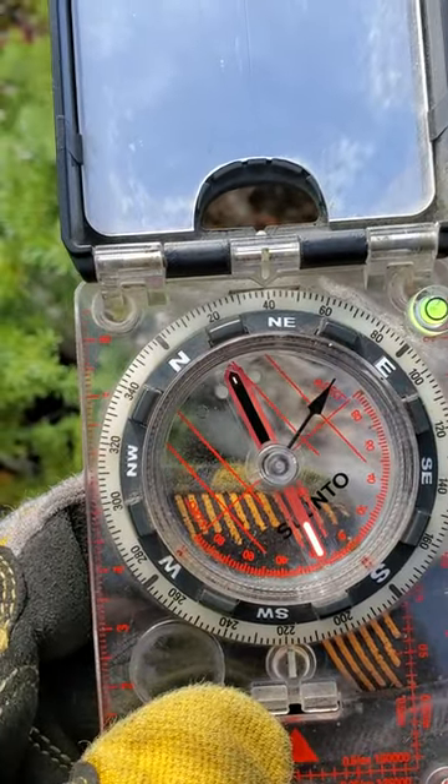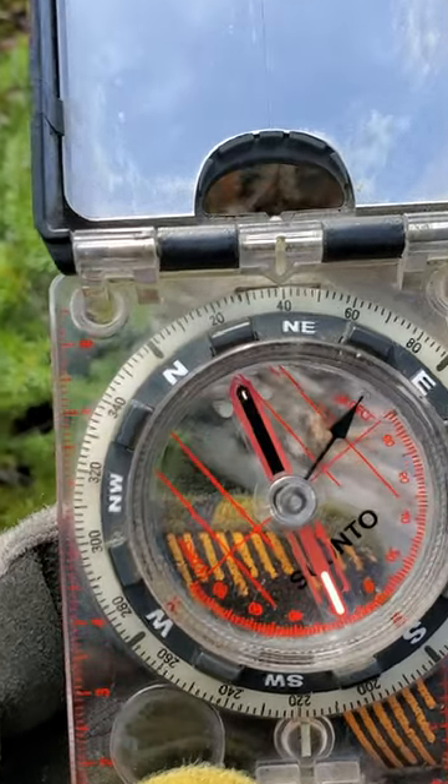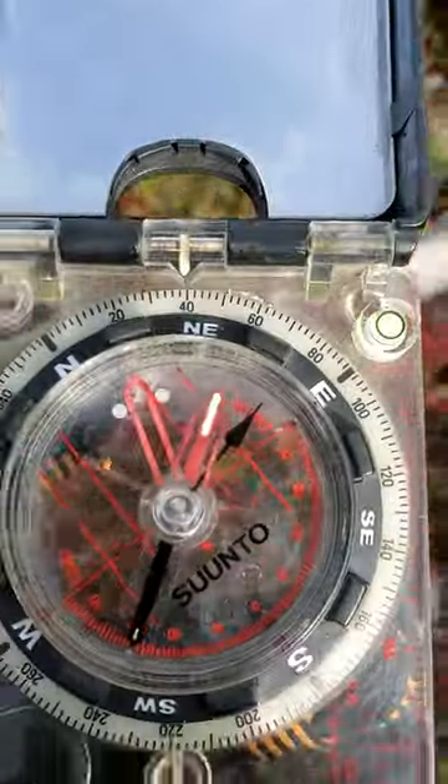Instead of facing the first direction, you're now facing 180 degrees of that. You can see I've got the south arrow where the north arrow should be. If I was actually trying to go on the 40 degree bearing, I would have to align my compass.